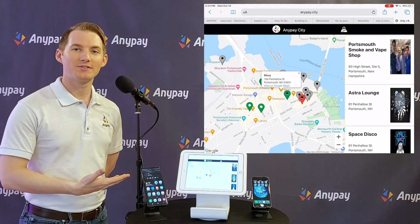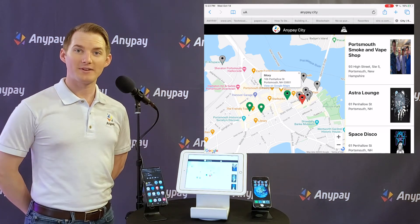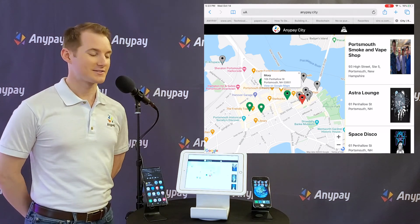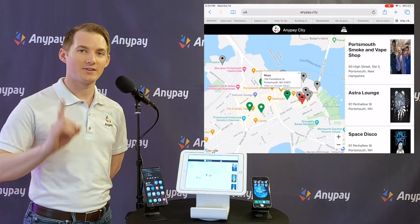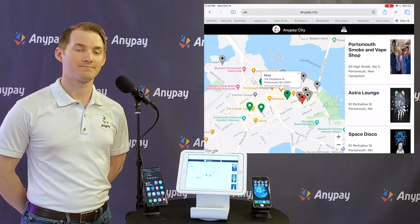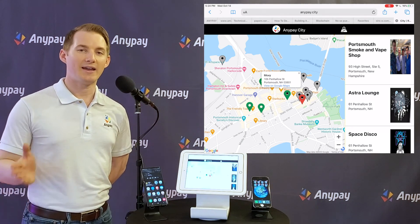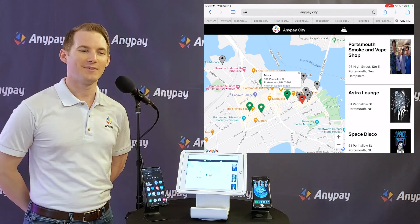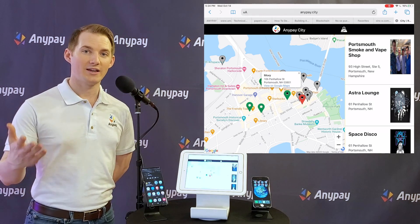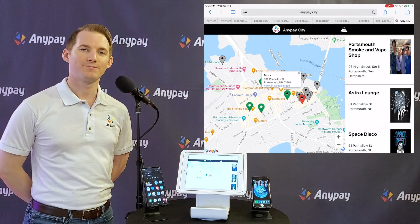I hope that was edifying. I hope that helped you learn how you can accept Bitcoin at your business easily, quickly, and for next to no cost. The customer pays the one cent fee to AnyPay, so you keep 100% of every order. There's more you can learn at anypayinc.com. My name is Derek — you can email me at support@anypayinc.com or even better, leave your questions in the comments section below. Thank you.